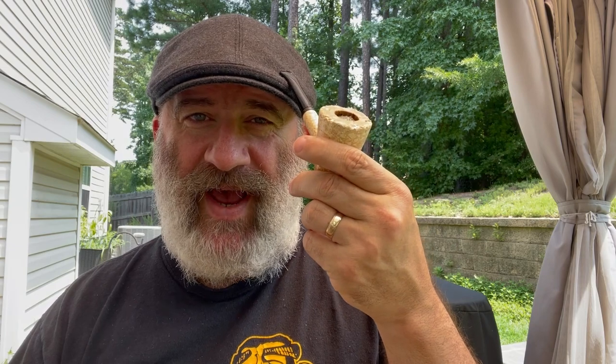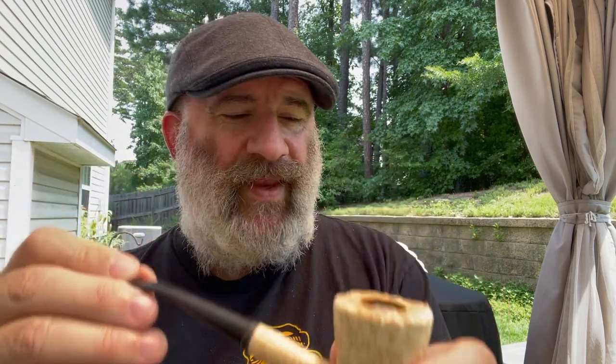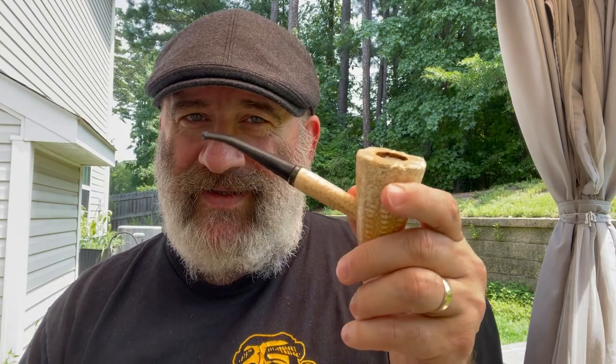Hello online pipe community. Ethan Parsimonious Piper here. It is Cobb Tuesday. Got my Cobb Tuesday cob, got my Cobb Tuesday cap. Today's cob is a Missouri Meerschaum Mark Twain. Why, you may ask, is today's cap not my cowboy hat? Because in my Mark Twain I have got a bowl of Peretti's London Flake. This just seemed a little more London-y. I'm also drinking a tea called Tower of London — iced, not sweet.